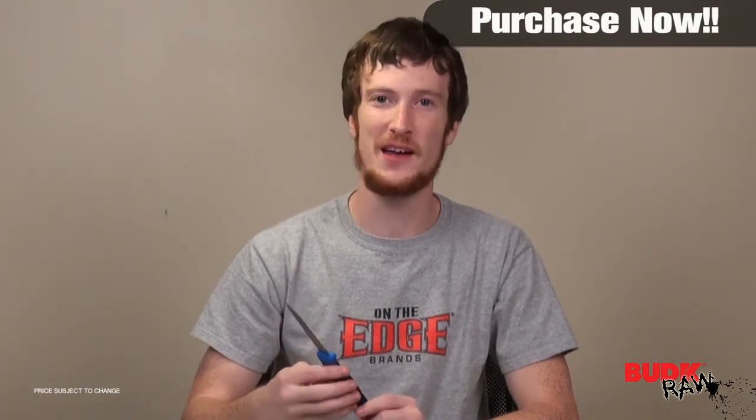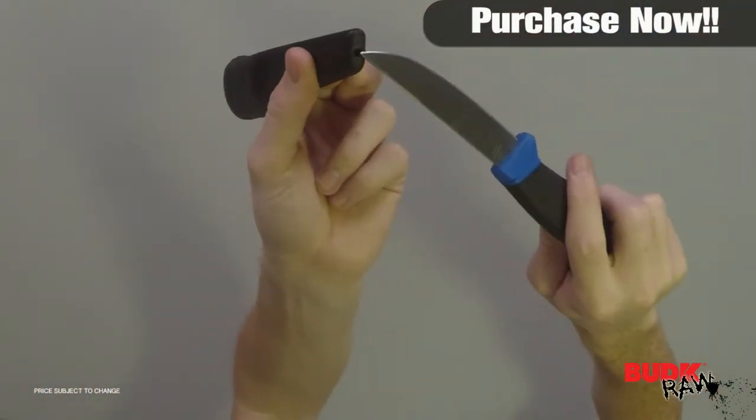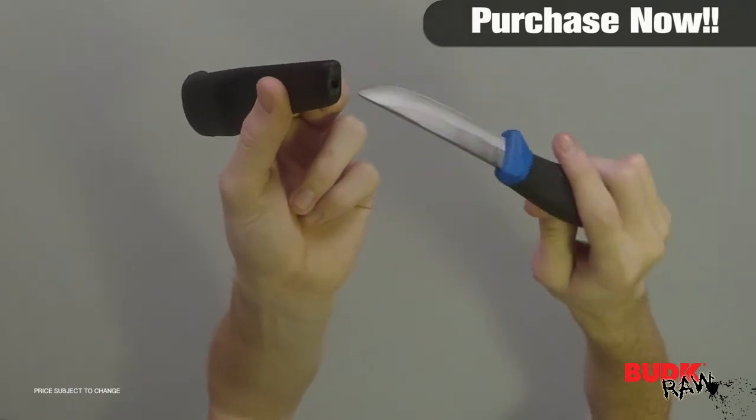The price alone is enough of a reason to pick this up, but aside from that it's very useful and practical. By the way, this sheath is self-draining — as you can see, any kind of liquid you get in it is going to drain out.